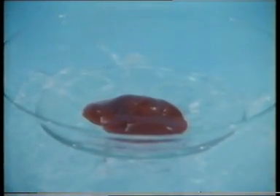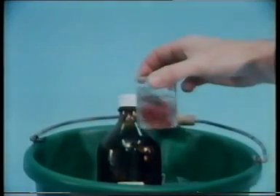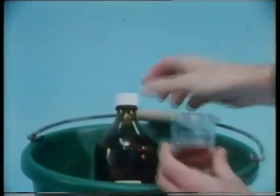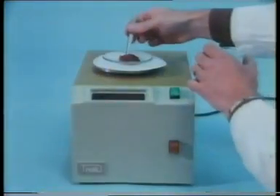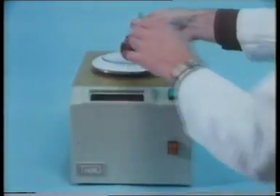This is the liver from a freshly killed laboratory rat, kept cool on ice. We're going to isolate the mitochondria from the liver cells. First, we rinse the liver with cold 0.25 molar sucrose solution, then it's weighed.